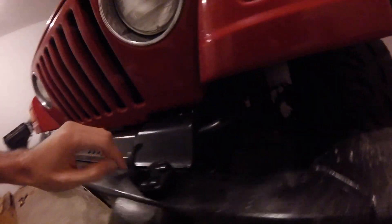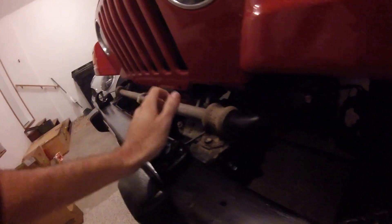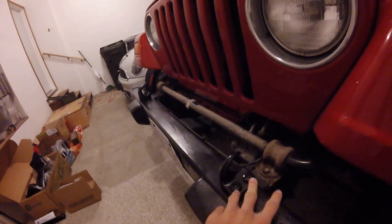First thing we're going to do is remove the sway bar cover — that's two 3/8 bolts on either side. That came off pretty easily. One of my bolts did snap off, the head snapped off, but I'm not really going to worry about it. Next thing is we need to remove these right here by the tow hooks.